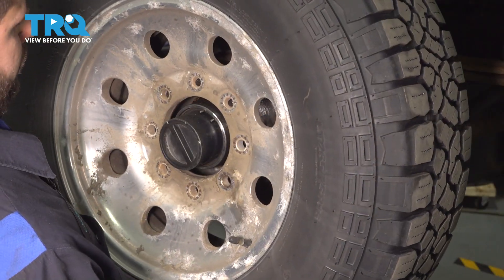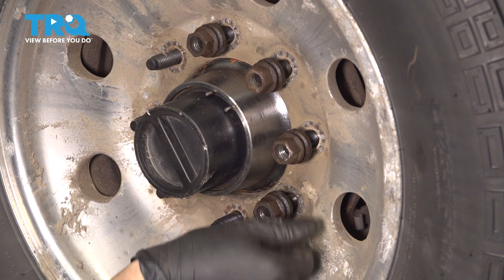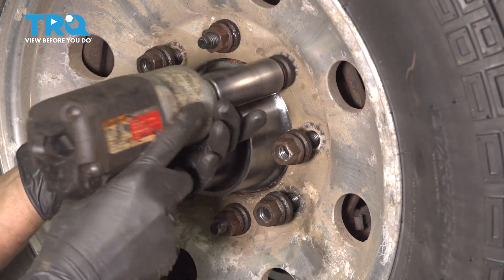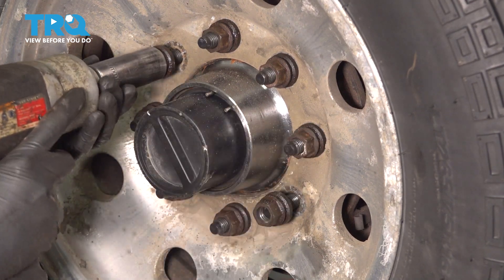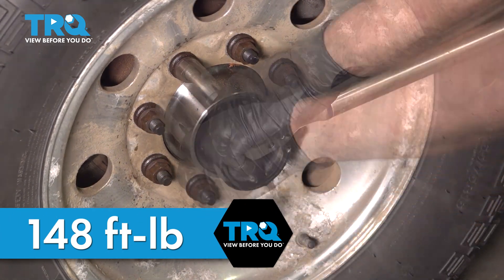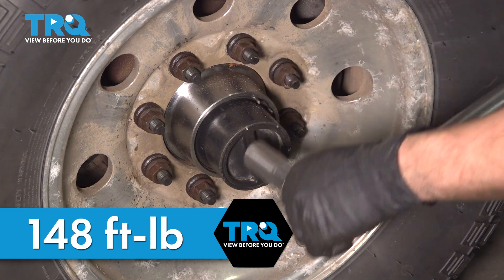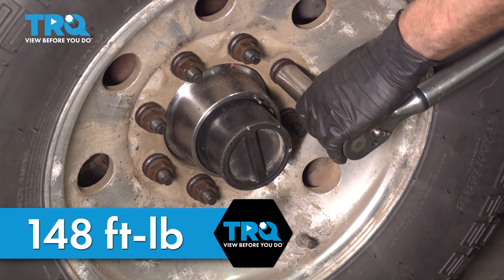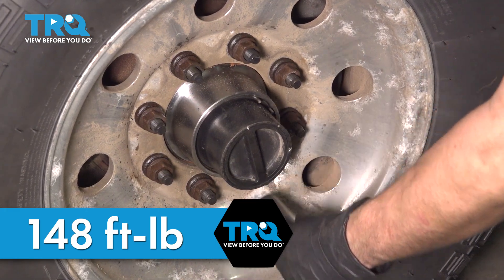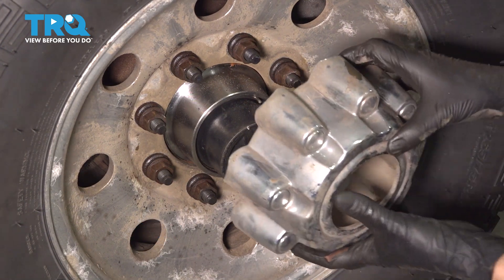Now let's put our wheel back on. Start on all eight lug nuts, bottom them out in a cross pattern, and also in a cross pattern we're going to torque these to 148 foot-pounds. If your truck had a center cap, don't forget the lug nut cover.